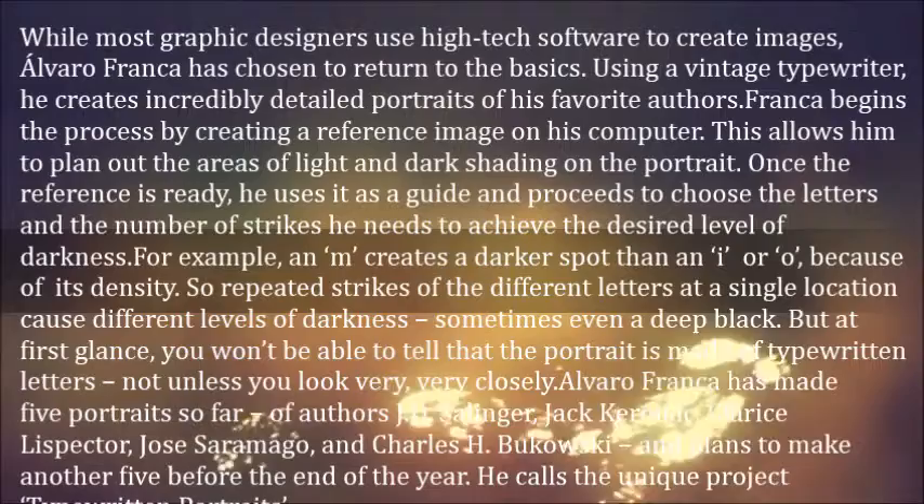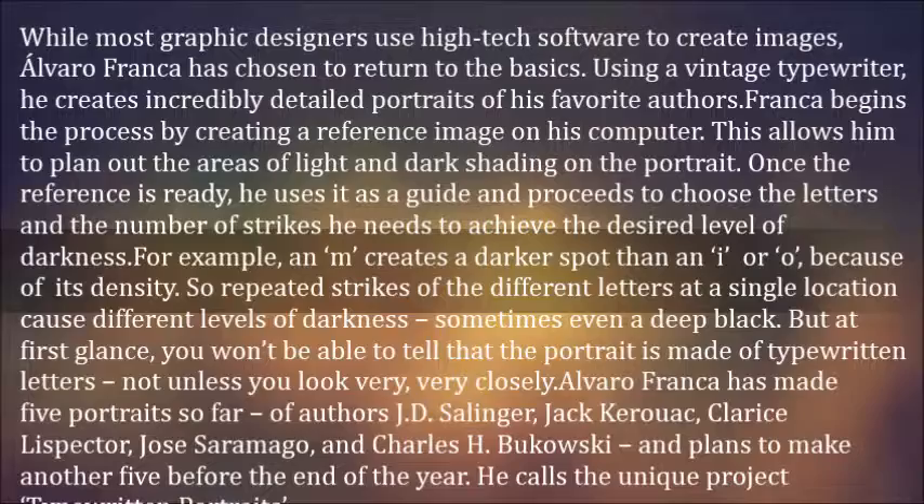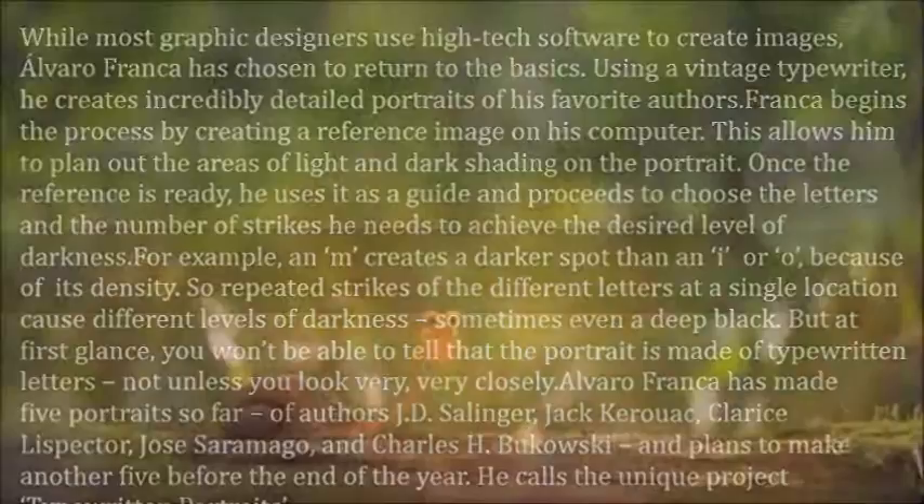The five portraits are of authors J.D. Salinger, Jack Kerouac, Clarice Lispector, Jose Saramago, and Charles Bukowski. He plans to make another five before the end of the year. He calls the unique project typewritten portraits.